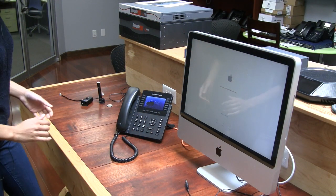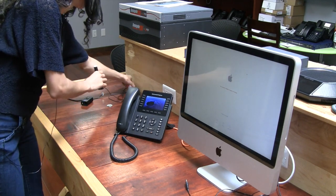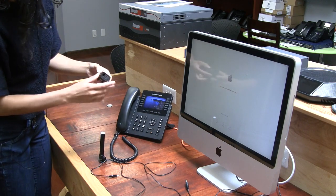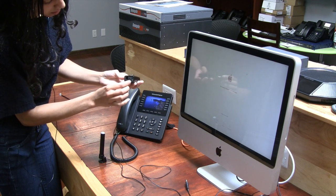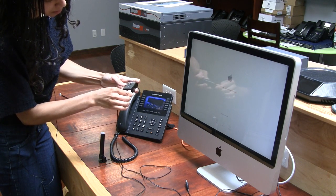We are going to go ahead and install the Kwanzo BusyLight Combi. We are going to grab the BusyLight. Here is the adapter. Basically what you want to do is insert this jack into here. Put that in there and make sure it clicks.